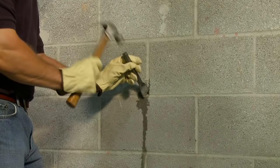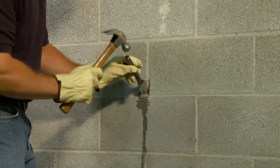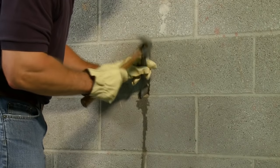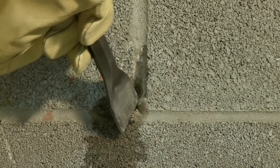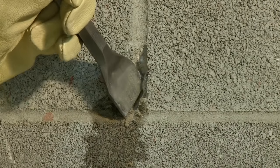Proper crack preparation is essential to achieving a successful repair. Using a masonry chisel, enlarge the crack to a minimum width of about three-quarter inch and then remove all loose material. Make sure the edges of the crack are cut squarely or undercut. Hydraulic water stop expands as it hardens, locking itself into place, so it's important not to create V-shaped edges.